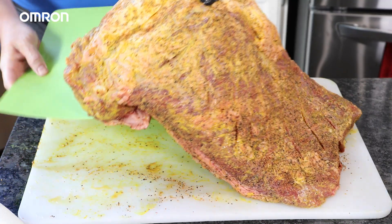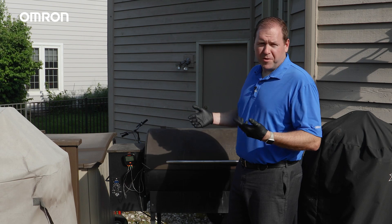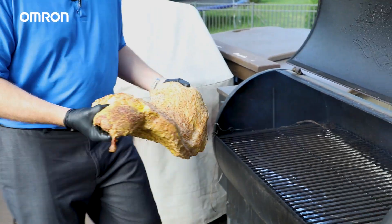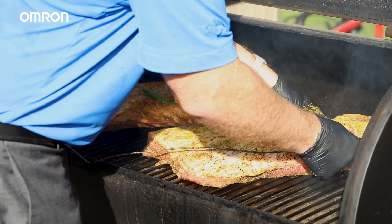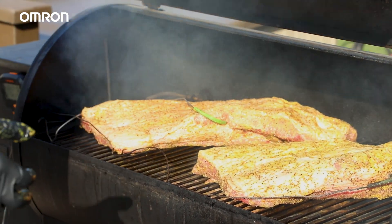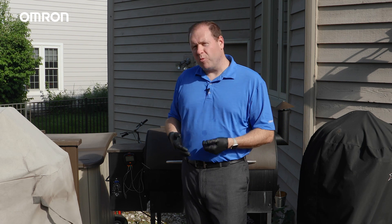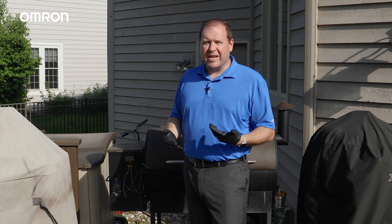Now we're ready to start smoking the brisket. I've got my smoker up to 225°F, 107 degrees C, and I've set up the K6PM thermal monitoring system. There are many different trains of thought regarding whether you put the fat side up or the fat side down when you start to smoke. I prefer the fat side up so when the fat starts to melt, it bastes across the brisket, giving you a really nice flavor profile on the surface of each slice. We're looking at around 1.5 hours per pound of brisket, which means this 11-pound brisket after trimming will probably take us somewhere between 16 and 18 hours to smoke.